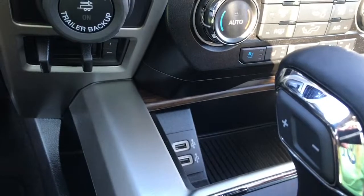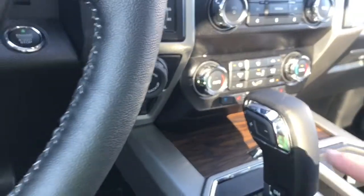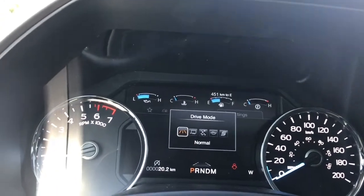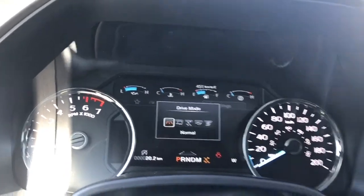In the little cubby you've got a couple of USB outlets — you can just press it and it'll close. There's also that nice wood grain inlay, an automatic select shifter, and drive mode. Press on that and it'll appear on your dash. As you toggle through: normal, tow/haul, snow/wet, eco, sport, and back around again.